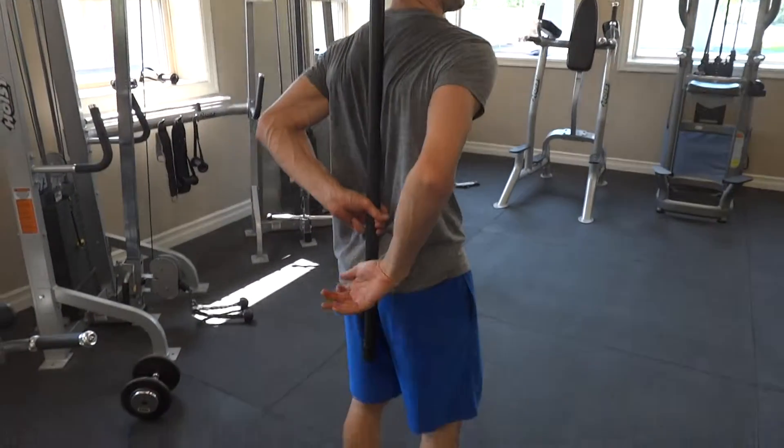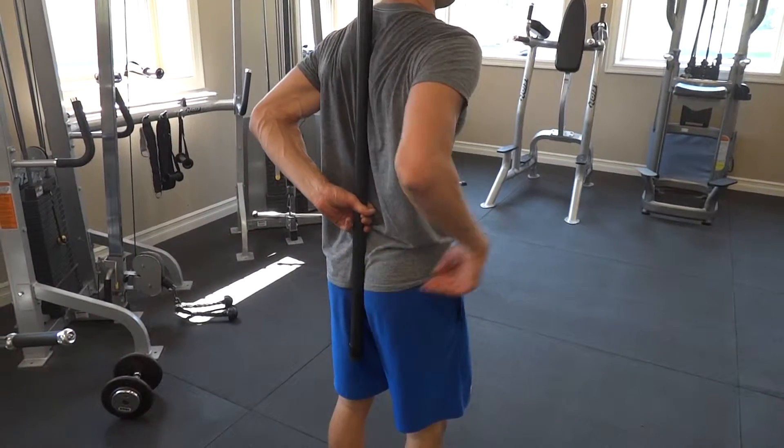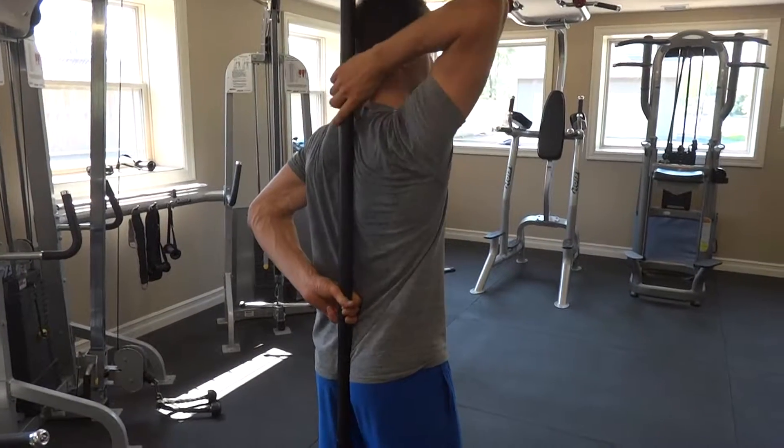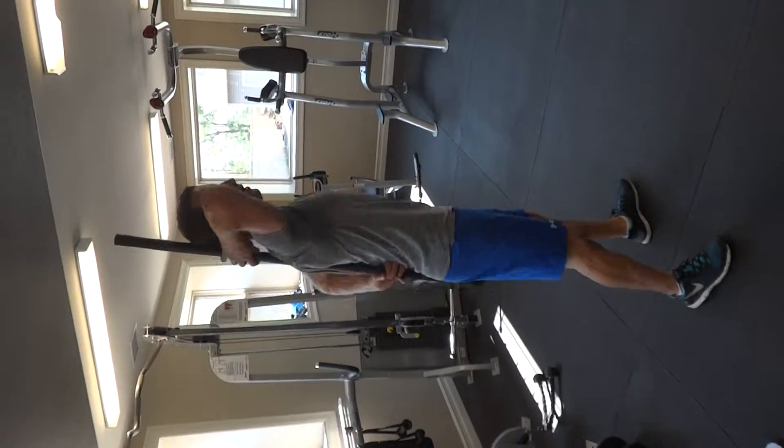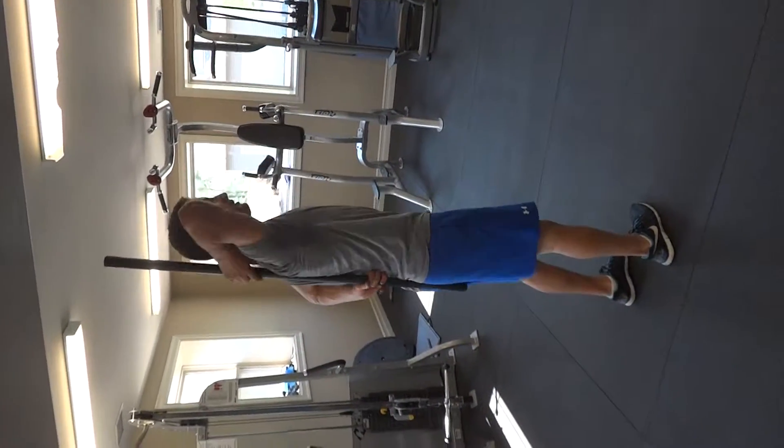One contact point on your sacrum — the top of your bum. The other one on your mid spine, back there. And then the back of your head. You're going to keep those three points of contact, with one hand on your low back and one hand on your neck.